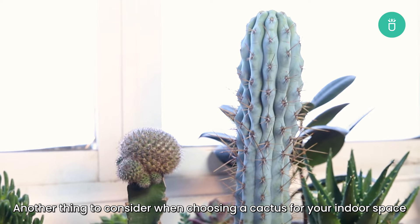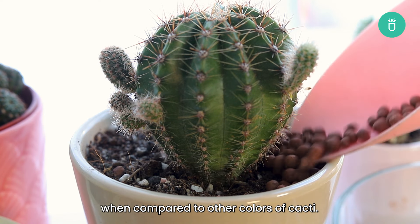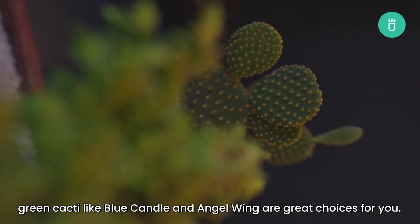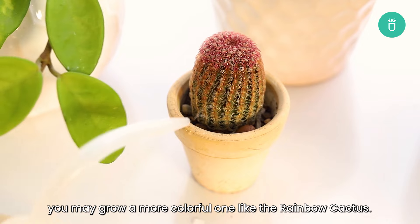Another thing to consider when choosing a cactus for your indoor space is that green ones can tolerate more lighting conditions when compared to other colors of cacti. So if you feel that your place doesn't get enough lighting, green cacti like blue candle and angel wing are great choices for you. However, if your room has good lighting, you may grow a more colorful one like the rainbow cactus.